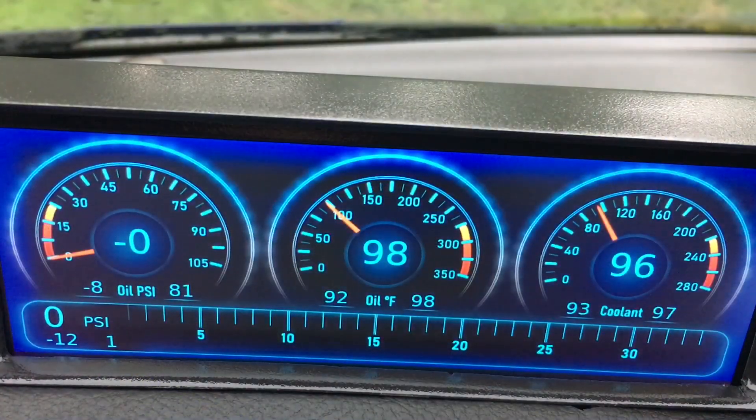Here's a close-up of the display. I designed the display to show oil pressure, oil temperature, coolant temperature, and boost pressure.